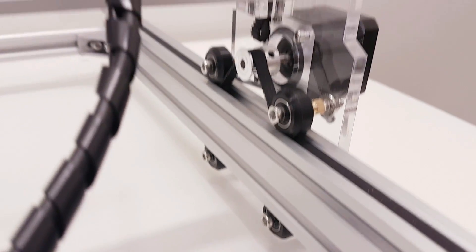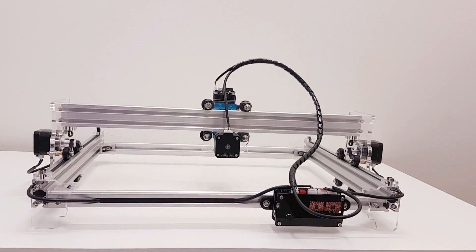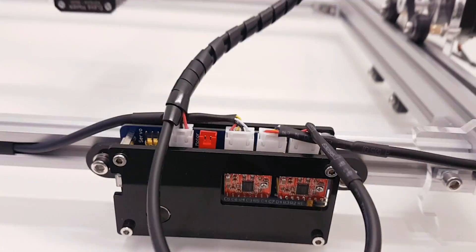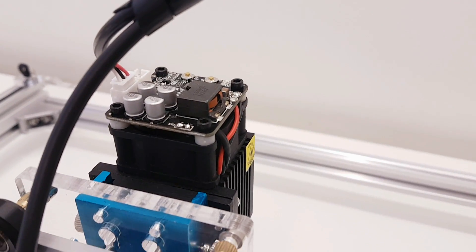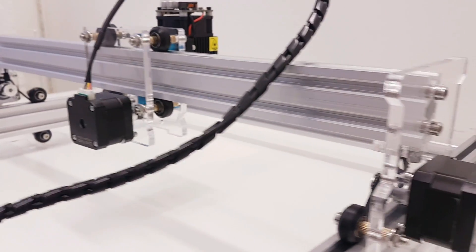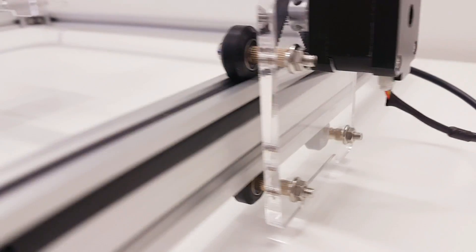And before I go, I want to mention that this laser came with different types of options, so you can choose a less powerful one if you don't need 5.5 watt. I'm going to put in the video description this version and a less powerful version, so you can choose that one instead. Obviously if you don't need to cut thick materials, you can use 2.5 watts or 2500 milliwatts - it's just as good.